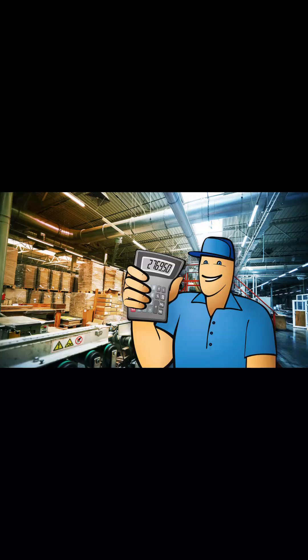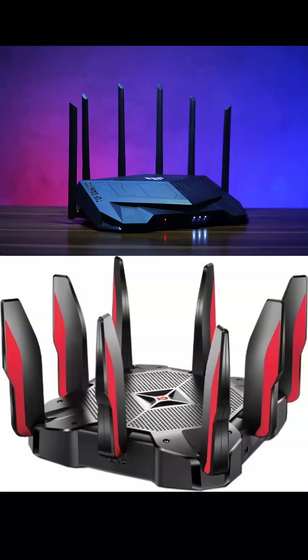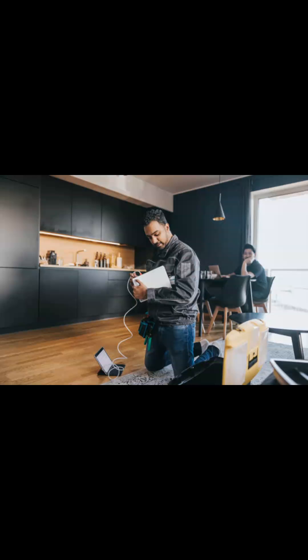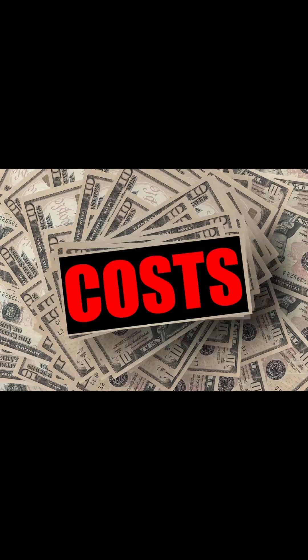Number three, cost of manufacturing. Making routers and access points with external adjustable antennas can be expensive. When ISPs roll out thousands of Wi-Fi routers to customers, they need to purchase them at the lowest cost possible. When a customer's router needs to be replaced because of a failure, it's not going to cost the service provider a lot of money.